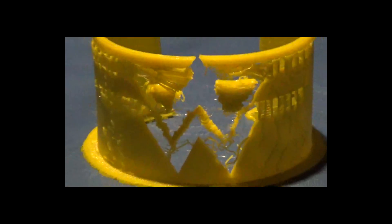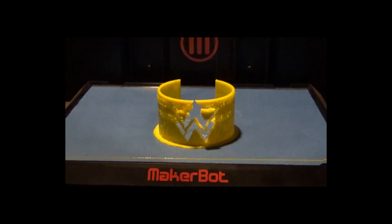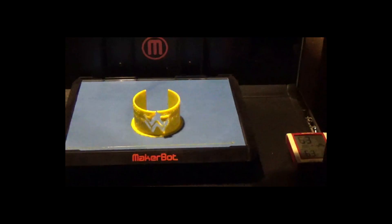Go out and buy yourself a 3D printer today, people. Go out and buy them. They're awesome. We hope you found this video extremely useful. Go out and get yourself a 3D printer. Spend as much money as you can doing it, and waste all the money you want on filament. Trust me, you can spend a year doing it. We have. Thanks for watching. Peace.